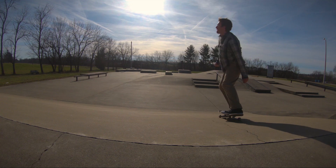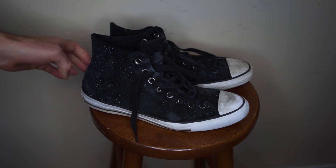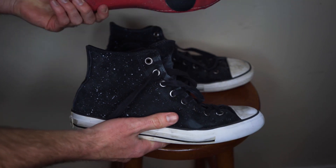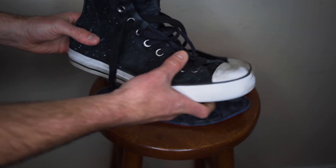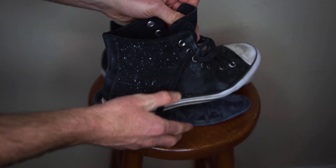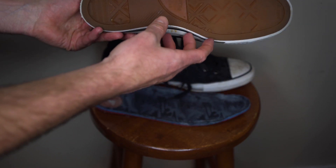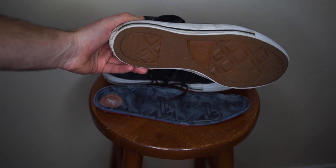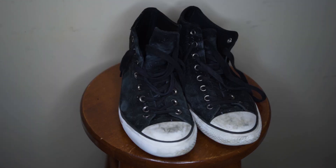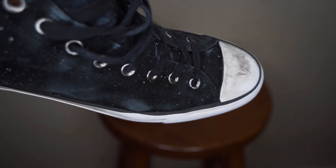Today I'm going to do a review on the CTAS Pro High from Converse. This is my second favorite shoe to skate in right now. I've had these for about a year, though I haven't been skating in them that long. I did a video on the regular Chuck Taylors for skateboarding on this channel and then a review on the Chuck 2. The Chuck 2 is kind of similar to the CTAS Pro High, except the Pro High is suede and the Chuck 2 is still canvas.